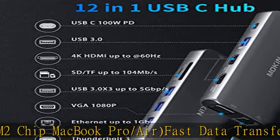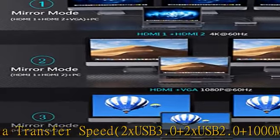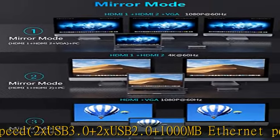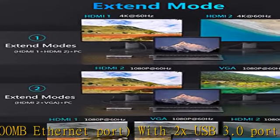2 extra USB 2.0 ports let you connect a keyboard or mouse without any lag. A 1000Mbps Ethernet port provides a more stable and faster connection to a wired network. Supports 4K video output via 2 HDMI ports.